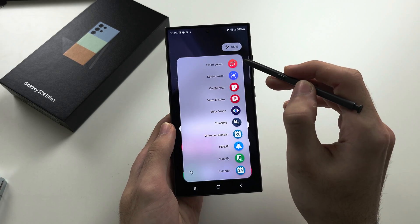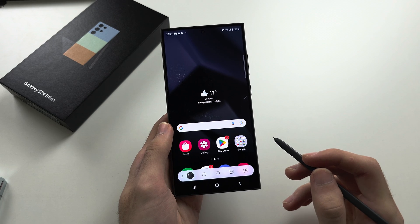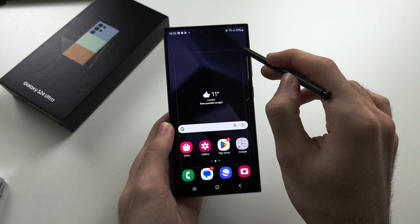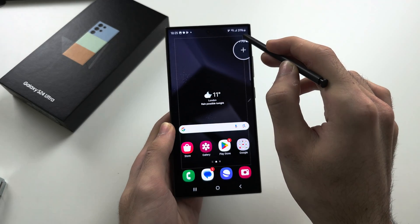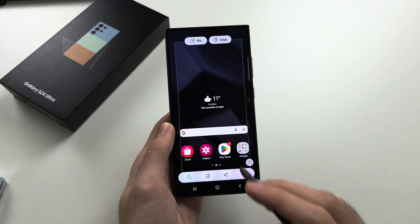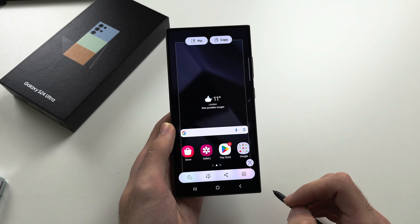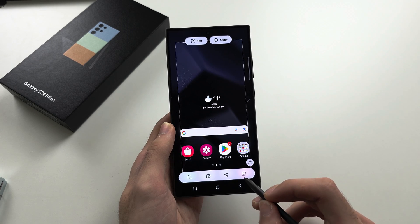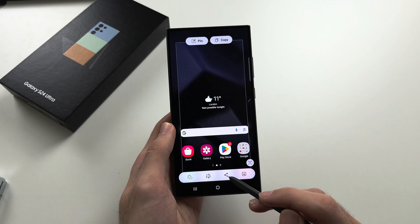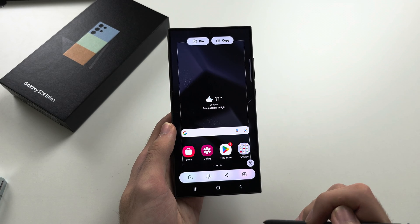Smart Select: tap this feature to take a screenshot by dragging and dropping with your S Pen. It will select part of the screen and take a screenshot of that area. You can extract text from the image, save the image, or edit it. You can also share it — tap Save to save the screenshot.